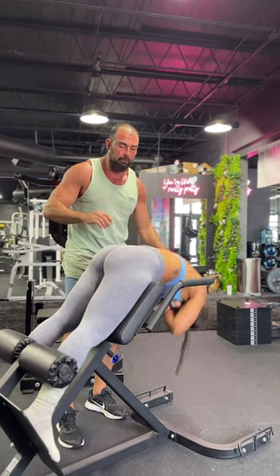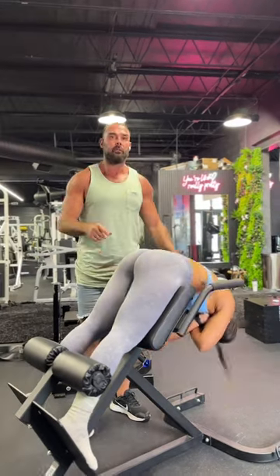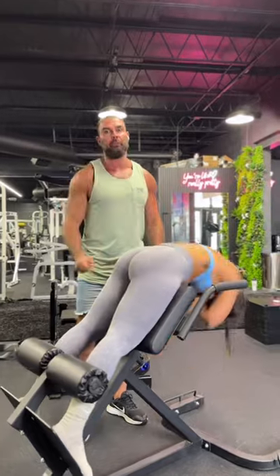Do five reps. This will be the first time you feel like the glutes are the limiting factor. This is how you feel your glutes during a 45 degree hyper.